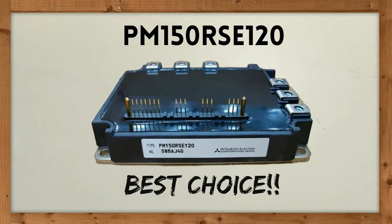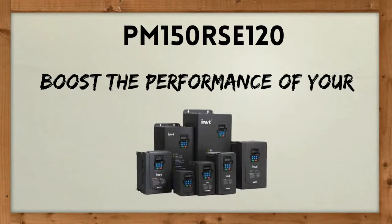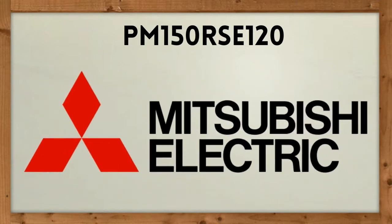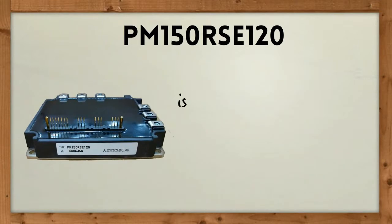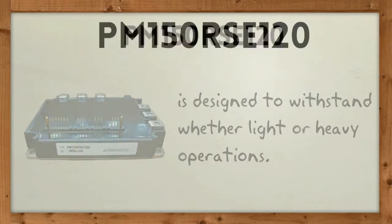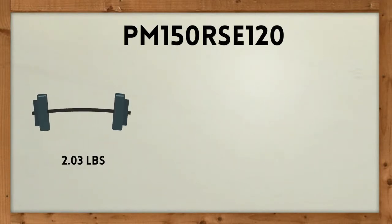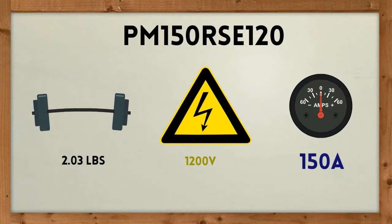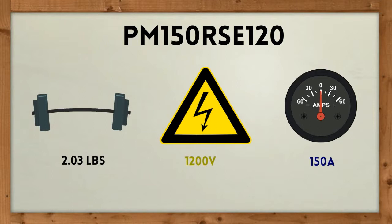PM150RSE120 is the best choice to boost the performance of your general purpose inverter and eliminate most, if not all, of its problems. Manufactured by Mitsubishi, this intelligent power module is designed to withstand whether light or heavy operations. It weighs 2.03 pounds with a collector emitter voltage of 1200 volts and a 150 amp collector current.